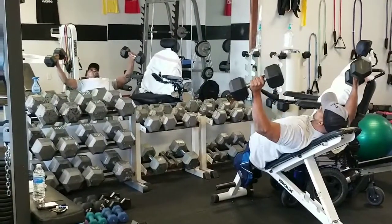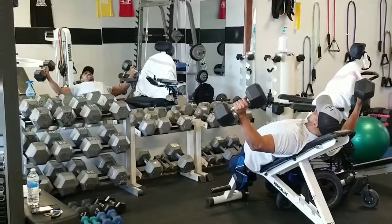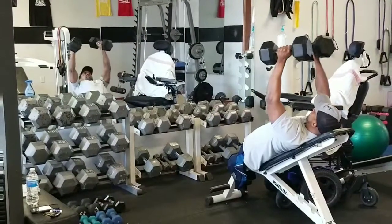That balance ain't no joke, fitness family, especially dealing with one leg. But I'm going to get that 4.